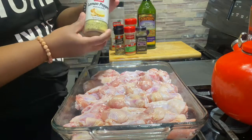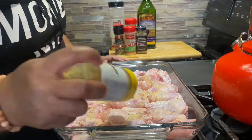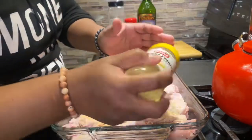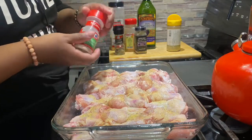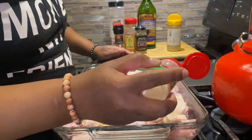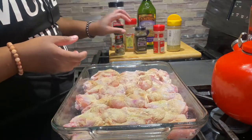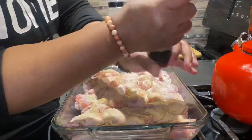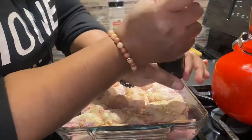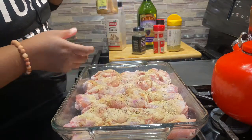So I'm going to go in with some lemon pepper. And now I'm going to do a little bit of onion powder. This pan has about — I counted them — it's like 35 wings. This is some black pepper.